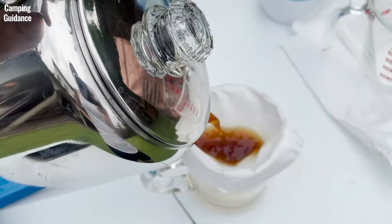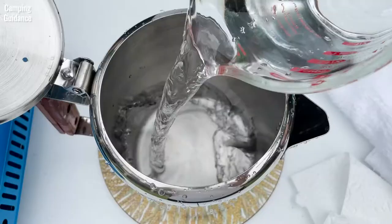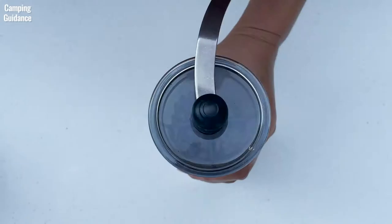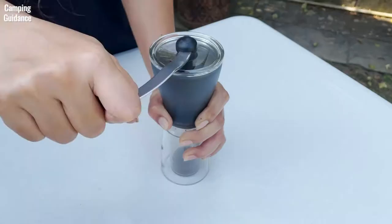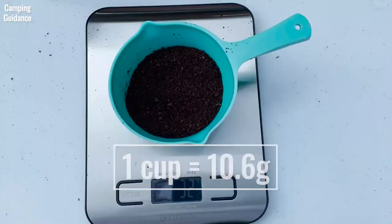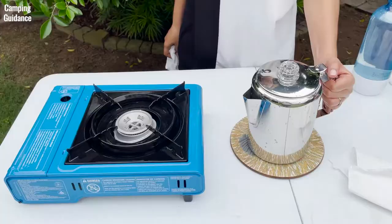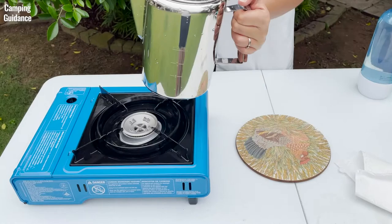Here's how I make my own percolator coffee. I use 6 oz of water for 1 cup of coffee. I grind my medium roast coffee into a coarse grind. I use 10 or 11 grams of ground for 1 cup of coffee and I pour it into the filter basket without using filter paper. Next, I place the stem, filter basket, and spreader into the coffee pot.